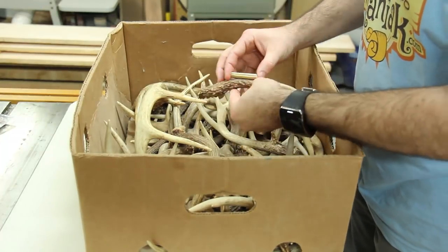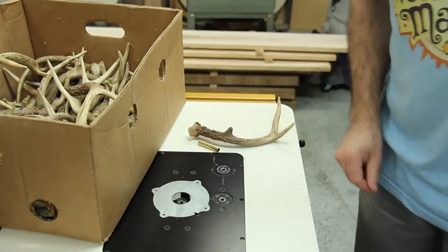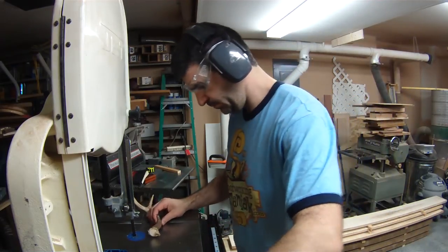The first part of this challenge is actually finding a piece of deer antler that's the right size. Then it's off to the bandsaw. I'll cut it to length — actually just a little oversized, probably about a sixteenth of an inch or so extra.